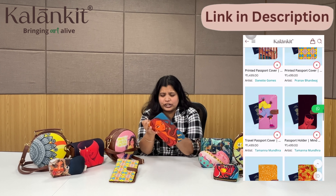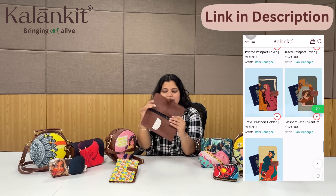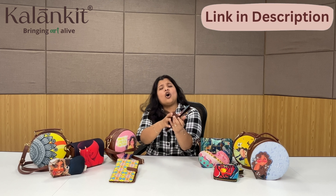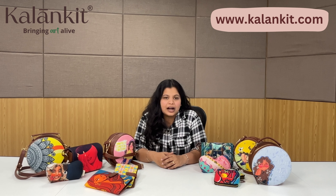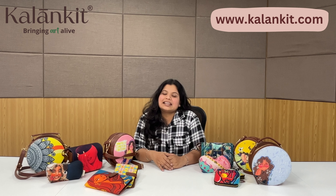Let's come to the final accessory — the passport holder. This is the best gift for a traveler because whoever travels can keep their passport, boarding pass, and other important items in it. There is good space inside, and it also has a zip so you can carry your cash and other important things securely.